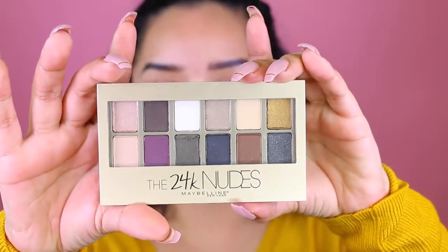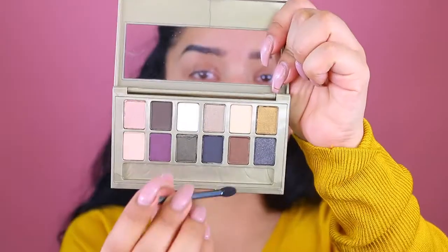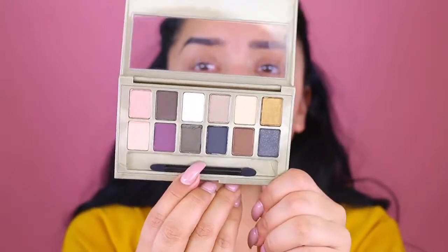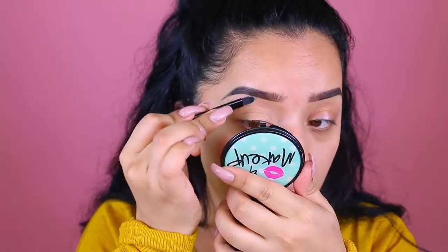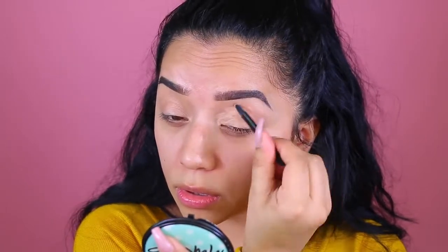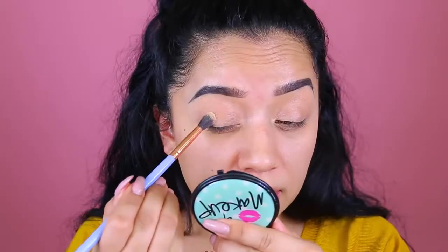I'm going to go in with the eyeshadow first because I don't know if it's going to have a lot of fallout and I definitely want to prevent that. This is what the palette looks like — it is the 24K Nudes by Maybelline. It comes with a little eyeshadow applicator which I never use. The colors are very pretty. Since I have the concealing palette, I'm going to use a shade to use as a base for the eyeshadow, and I'm going to apply that creamy color all over the lid.